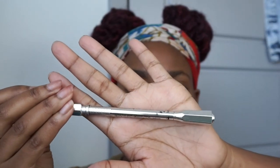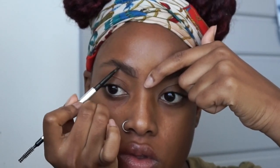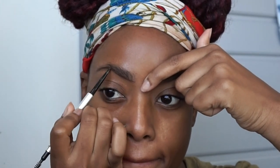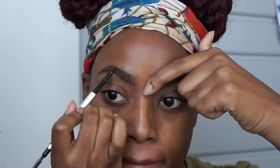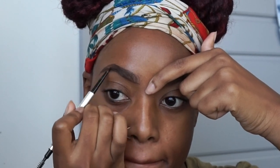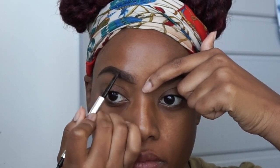Now I'm going in with the Benefit brow pencil — this is the Precise Brow in number 4. You all have seen my eyebrow tutorial; if you haven't, there should be an icon up above where you can click and watch that video. I still haven't gotten them done since that video but my eyebrows still look good once I do them. Go ahead and fill in my eyebrows, doing little strokes in the front to make it as natural as possible. What I do to one side, I do to the other.